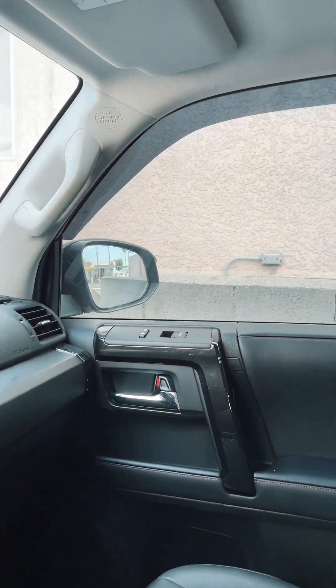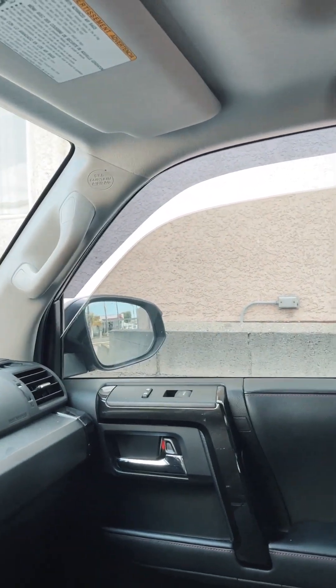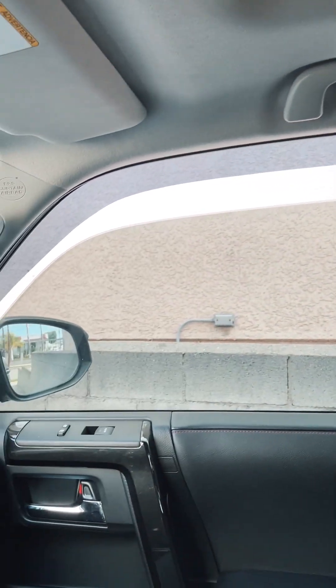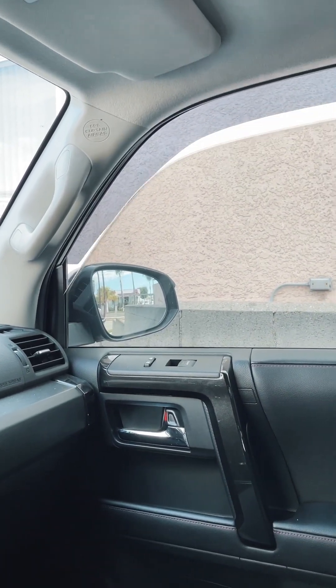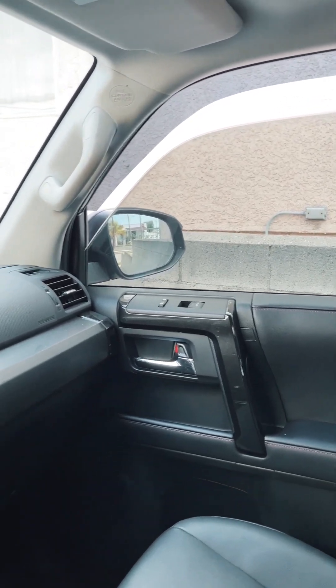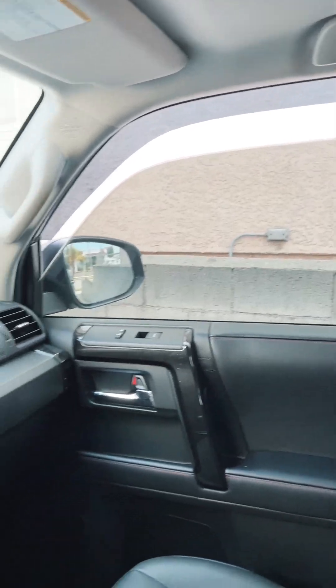All right guys, got them all installed — pretty nice. So you can have the window slightly ajar when it's raining and get some fresh air, and you're golden. I'll put the link down below from Forerunner Lifestyle, and hopefully this is an easy install for you guys too. Enjoy.